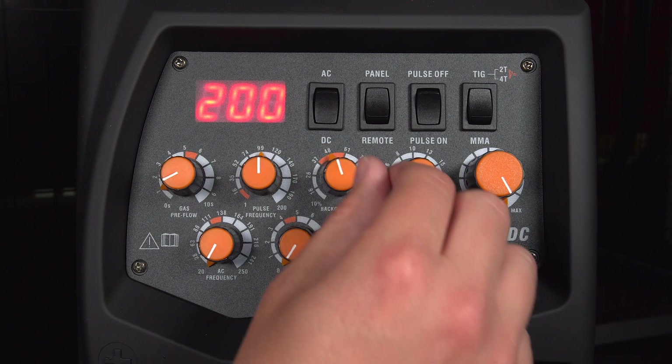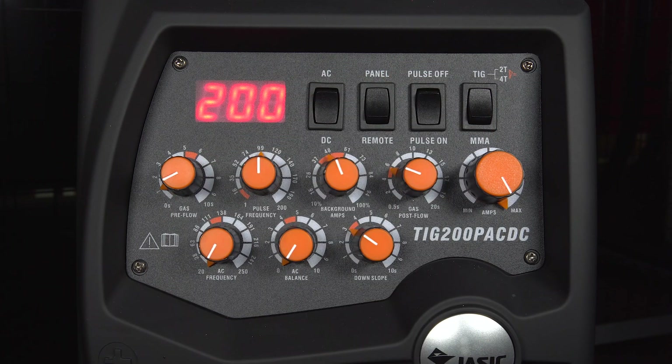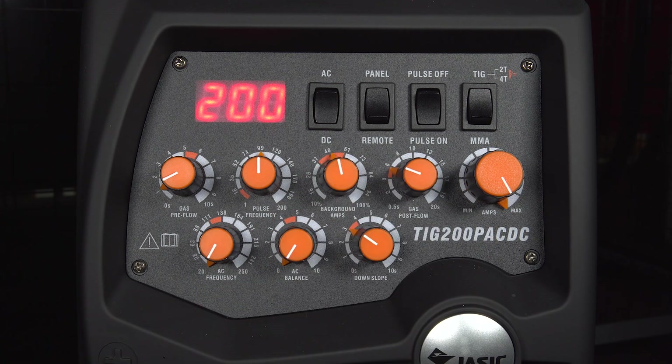Your background amperage is also something that you need to adjust. This red zone here indicates a quick setup guide. So typically, you would want it set at about 50%. That means that the background amperage will be approximately 50% of whatever you've got set at your peak. So at 200 amps, the background amperage would be 100. If your peak amperage was at 100, your background amperage would be at 50.